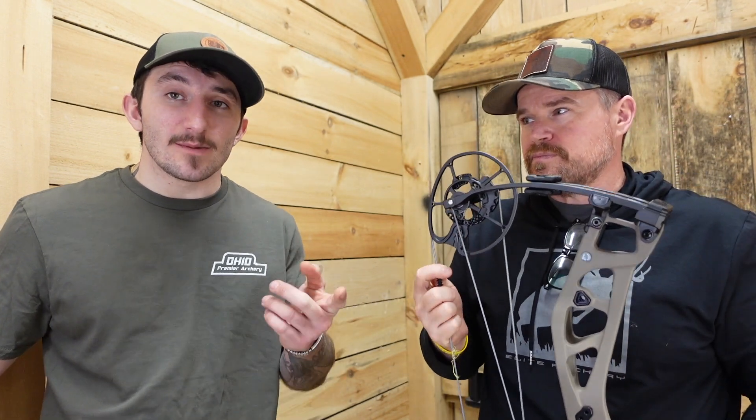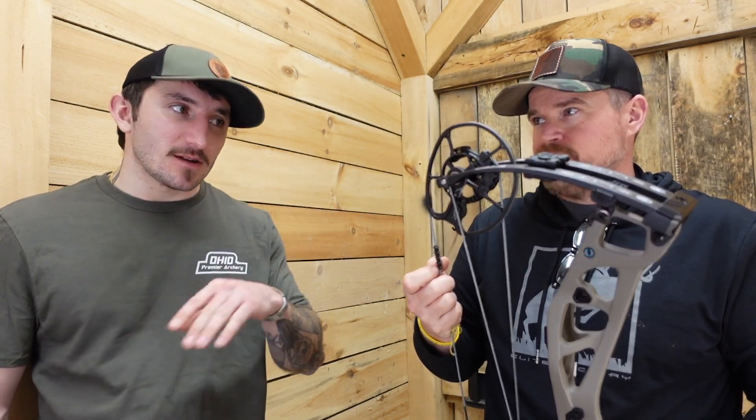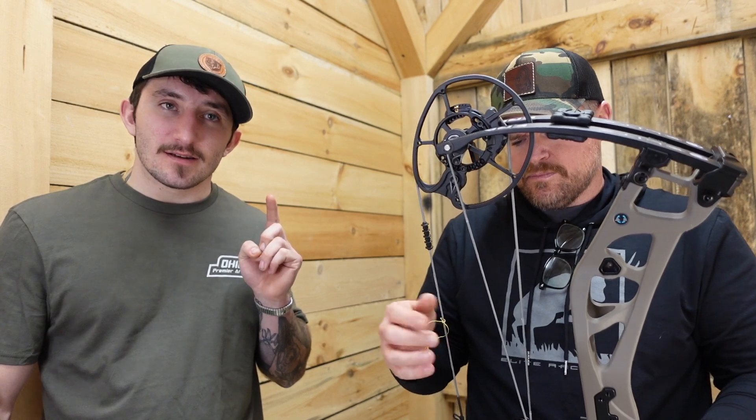This is a really hyped-up bow for us. We got the demo in — which is not technically the demo, just the one they kind of send us first — and that one did not last very long. This one is the first of a couple that I have ordered; we just got it in about two days ago, so we figured we'd throw up a review before we sold it. Joe has memorized the specs for us.